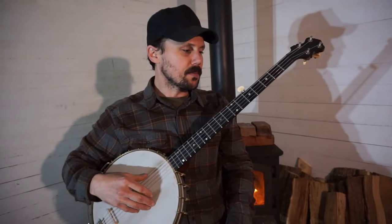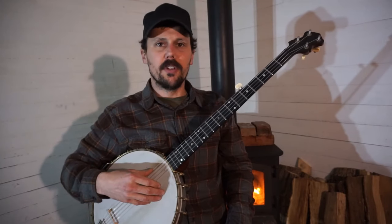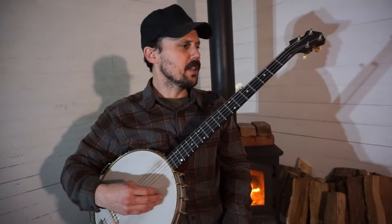So the first thing we need to do is get our banjo in tune. The relative tuning is F-sharp, D, F-sharp, A, D. So get your banjo in that tuning and we'll dive right in. I'll show you how to play it overhand and I'll show you how to play it two-finger.